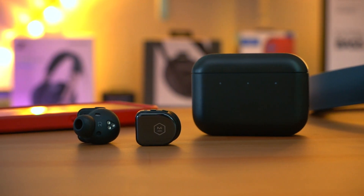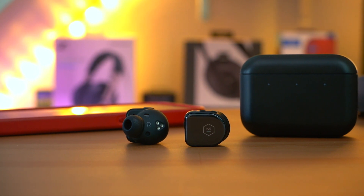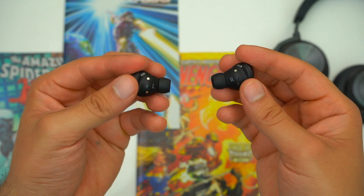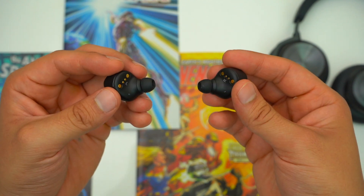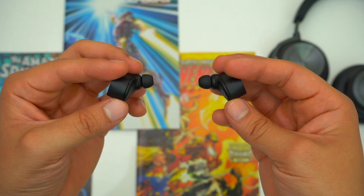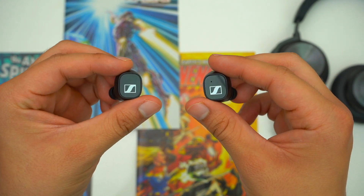If you're looking for a pair of great-sounding earbuds, I would recommend either the Galaxy Buds Pro or the Sennheiser CX400BTs. Not only do both of these earbuds allow you to adjust their EQ to your liking, they also sound more open and their bass resonates a decent amount.